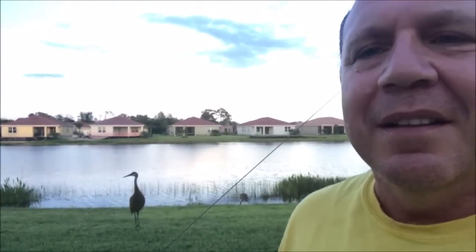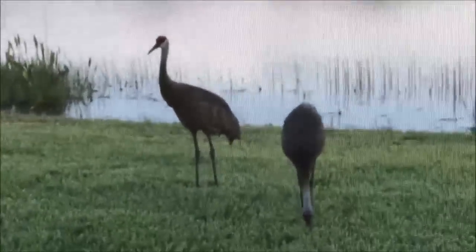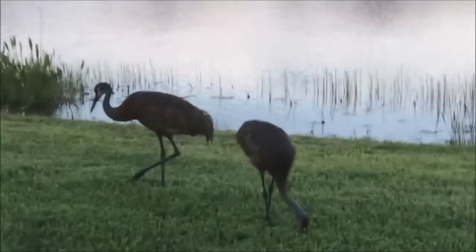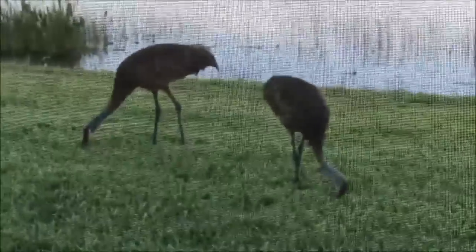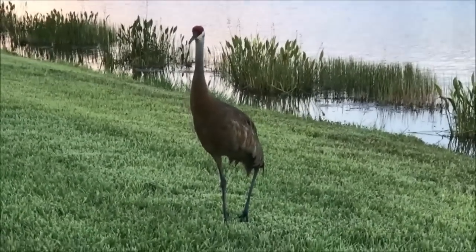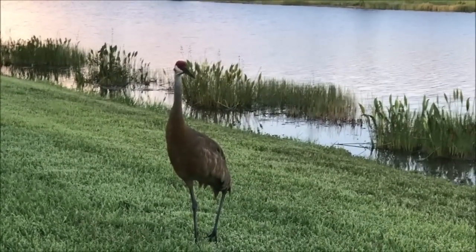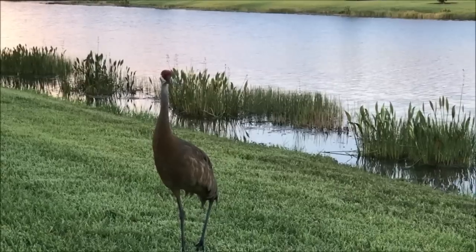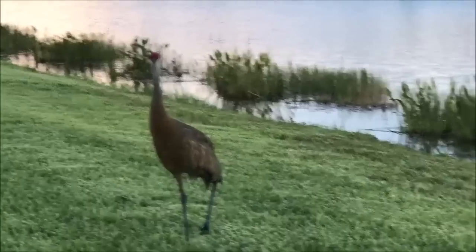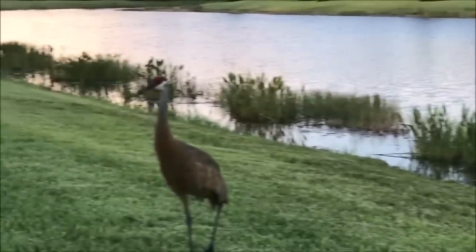Look at that - that's a sandhill crane right outside my back door. Check this out, this is just right outside my patio - that's my patio furniture, and there's the sandhill cranes. Incredible. You can get a good look at them right outside my backyard. That's a big old sandhill crane - I'd say about as big as a 10 to 12 pound turkey. Look at them, there's another one down there, just enjoying eating little things at the lake, and this guy's on guard.